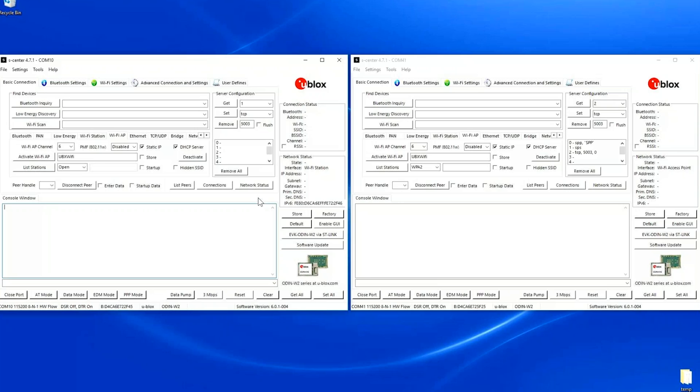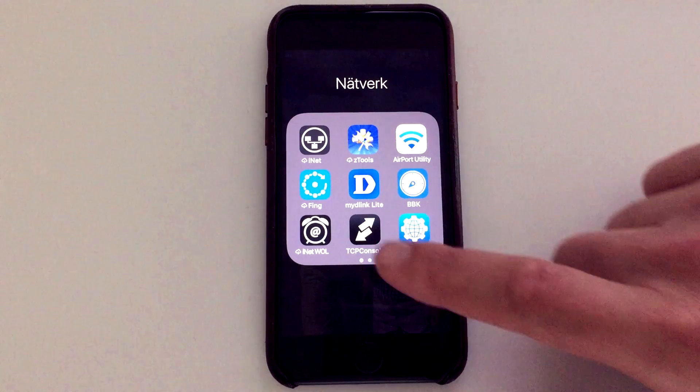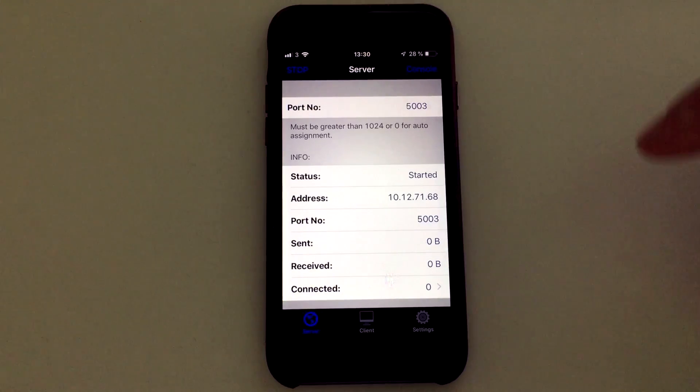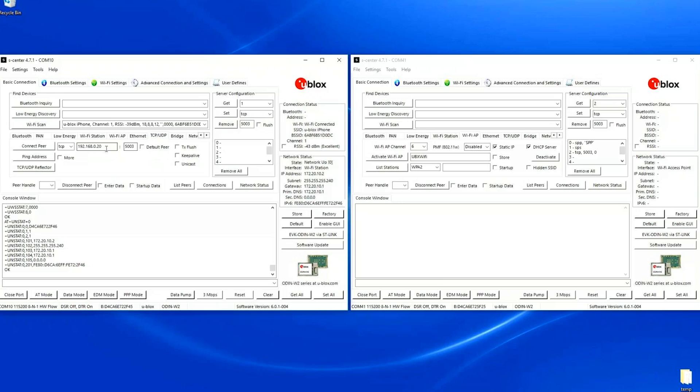I make sure the personal hotspot is on and I search for it. The name is 'ublox iPhone' and the password is 12345678. I activate Wi-Fi, open up the TCP console, select server, and enter port 5003. I start the server and enter the console.